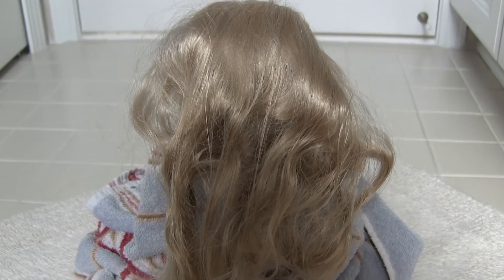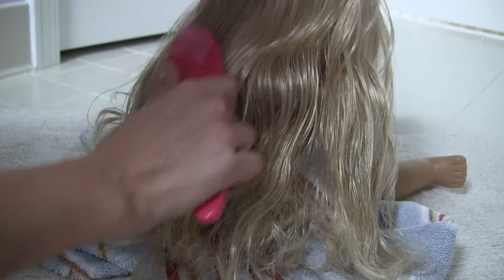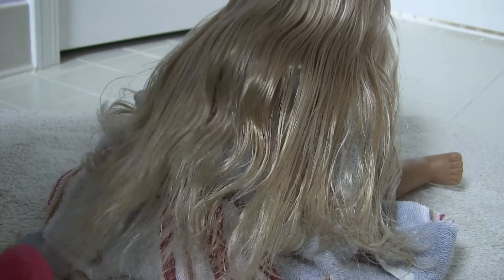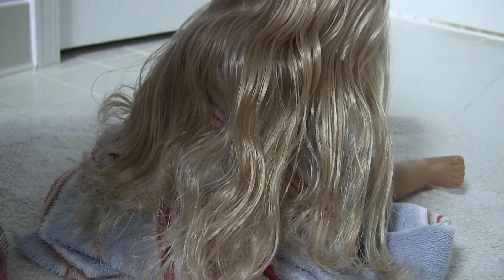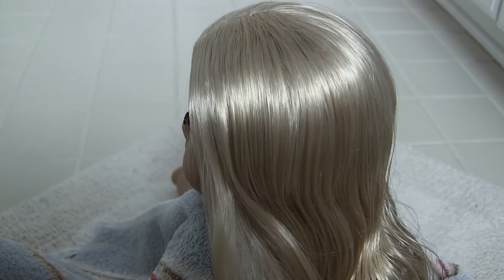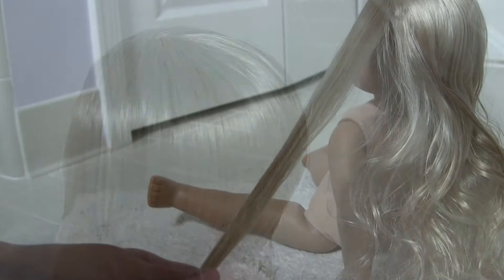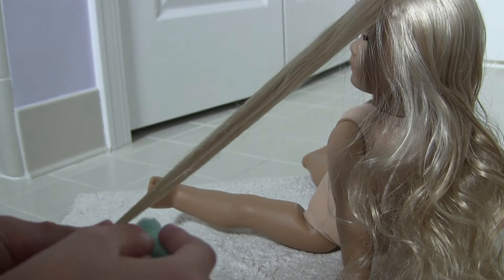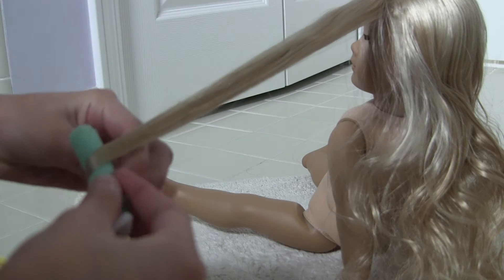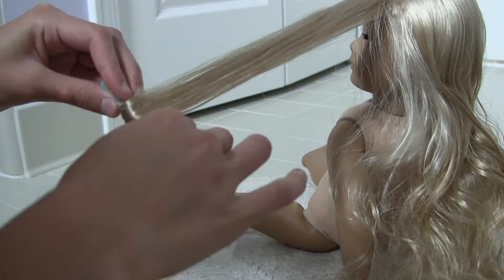We are now ready to begin curling. Start by completely brushing out your doll's hair so that it is easier to work with. Try and make it as straight as possible. When you are curling your doll's hair, always start from the front and make your way around. Take a section of hair from the front and take one of your curlers and you are just going to put it right under that first little end of the hair and just go all the way up wrapping it.